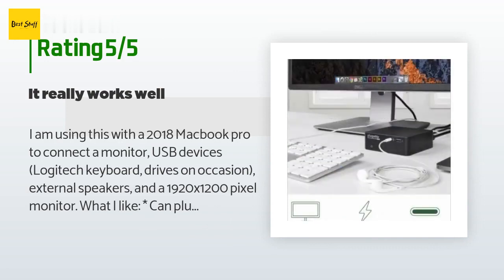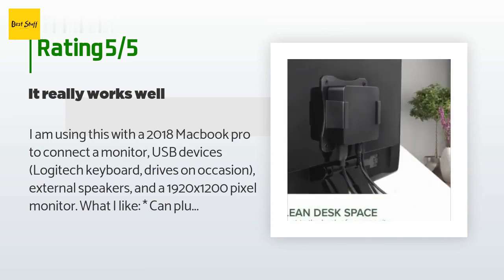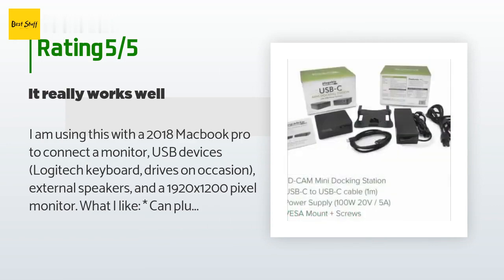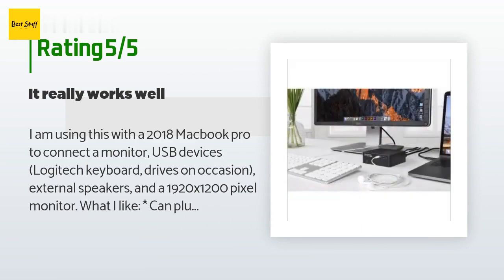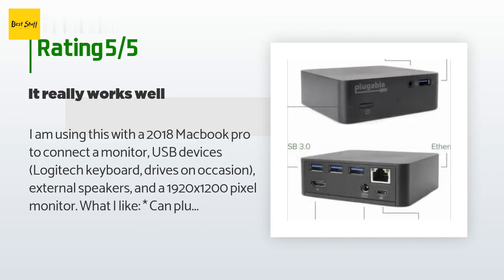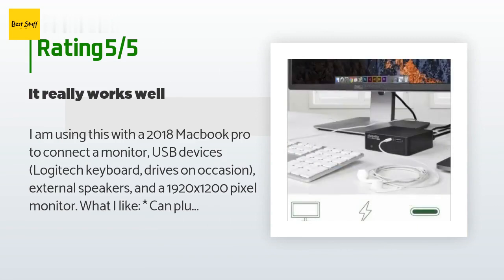A customer said: 'I am using this with a 2018 MacBook Pro to connect a monitor, USB devices, Logitech keyboard, drives, external speakers, and a 1920x1200 pixel monitor. What I like: you can plug one USB cable into the Mac and get power and all external peripherals. The price was comparable to buying an 85W power supply and a simple dongle. I can use this to charge my computer when working in my home office and leave the power supply that came with the computer in my briefcase.'